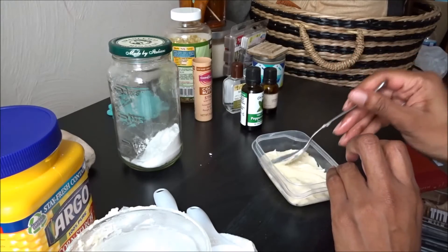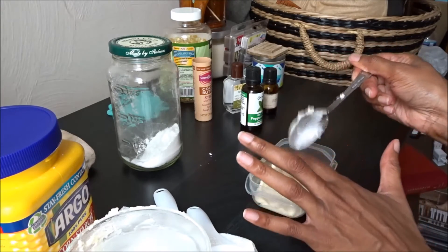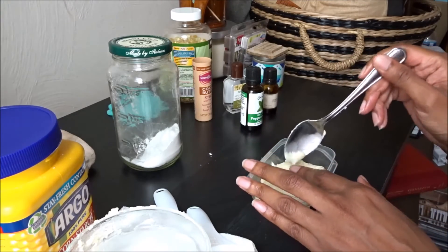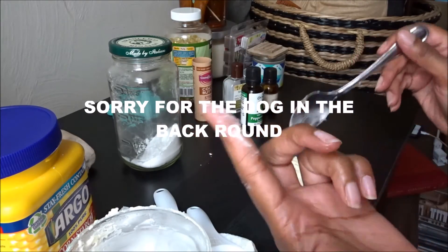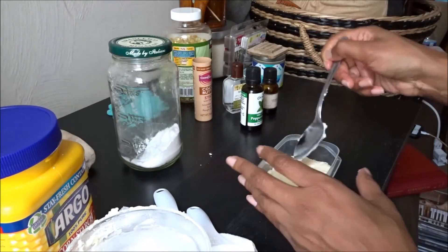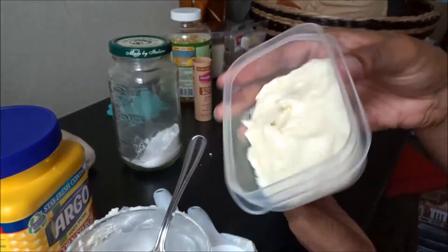Sorry if my hands are in the way — just evening it out. Like I said, it'll solidify. It's trying to solidify on me now but it's still nice and creamy. It's hardening up because the cocoa butter is going back to its solid state. And there you have it!